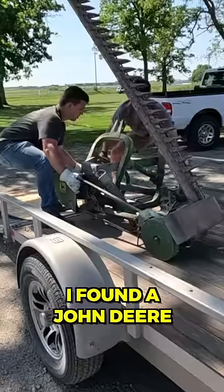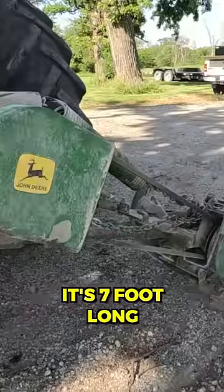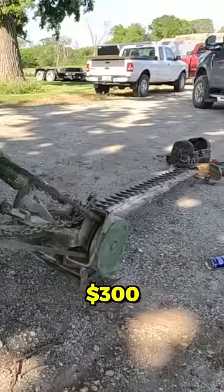After looking online, I found a John Deere 350 sickle bar. It's seven feet long, and I was the winning bid at $300.